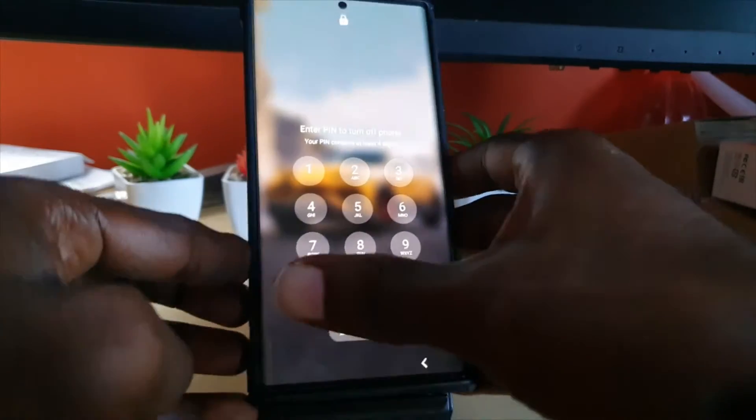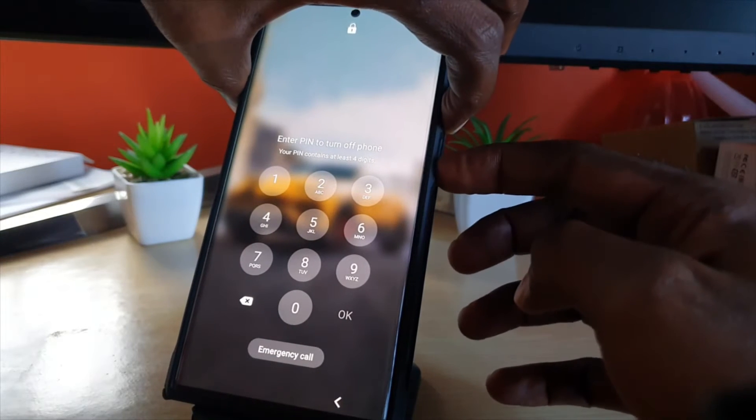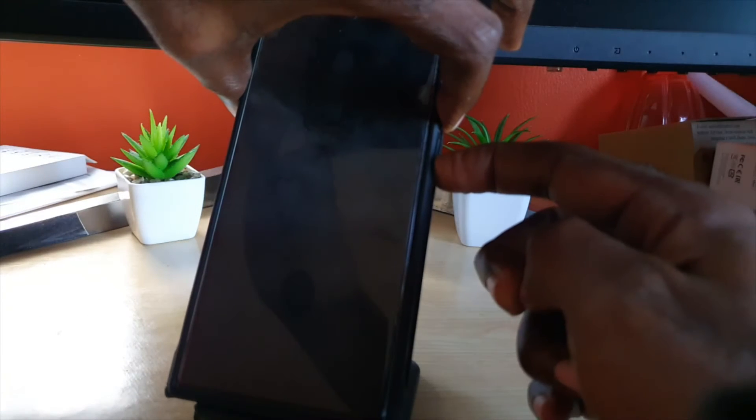So it's asking for the password — I'm going to do it without it. Go ahead and hold volume down and power together, and even though it's asking for the password, keep holding for about 15 seconds. Once you're done, go ahead and let go.